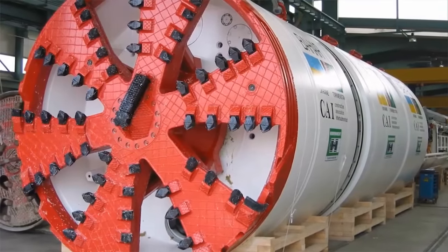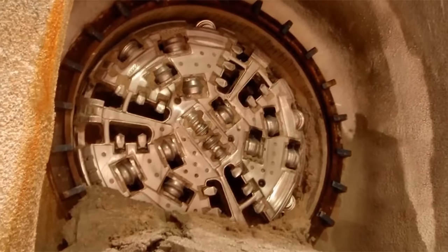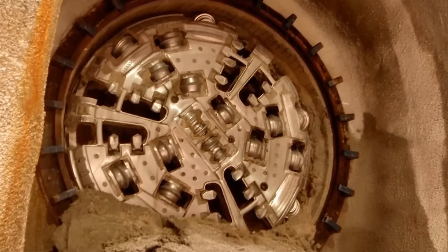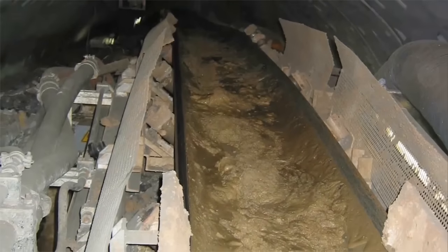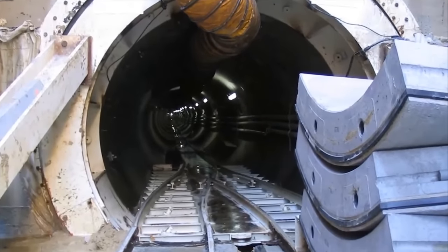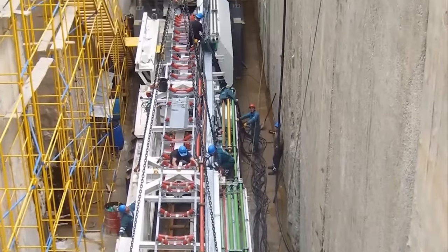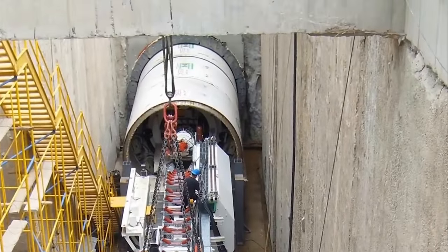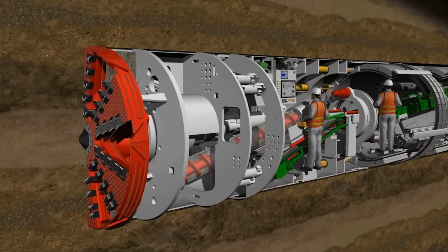The Earth Pressure Balance Shield represents the ideal tunneling machine for homogeneous cohesive soil types, including those under the groundwater level, as the excavated ground is transportable and landfillable without any further treatment. Use of the Earth Pressure Balance Shield with segmental lining for tunnel cross sections of 2 to 4 meters is therefore a particularly feasible and inexpensive solution for installing pipelines underground in long tunneling routes involving tight curves. The following animation graphics present the advantages of this application.